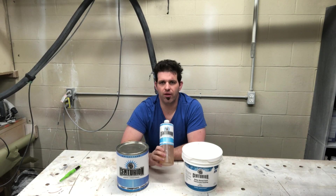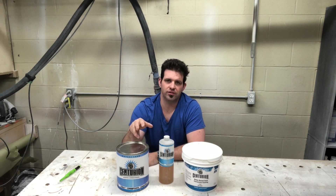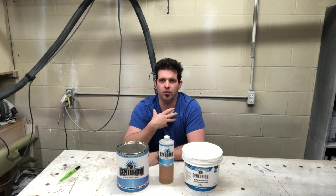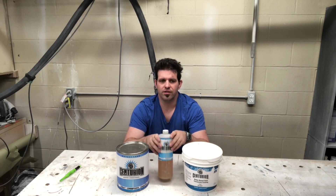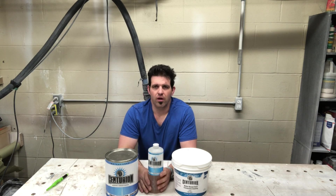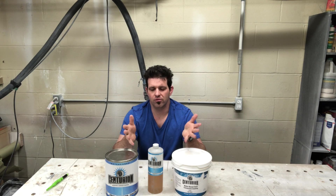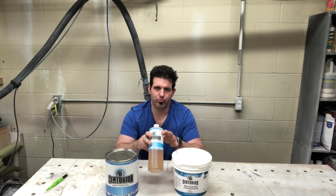I'll tell you up front that the cross linker is kind of pricey. I did a test — you'll see it in this video — where I added five to ten percent, and my personal opinion is I would only add five percent. If the cross linker is $150, at five percent that covers five gallons of product. But since I only put it on the final coat, I'm technically going to get 10 to 11 gallons of product out of it.